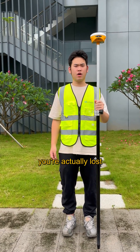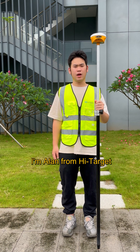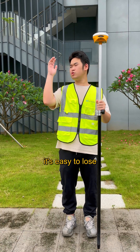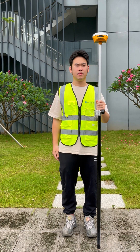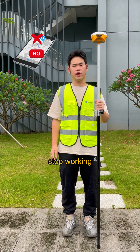Don't wait until you're actually lost to turn it on. Hi everyone, I'm Alan from High Target. When working in remote mountains or forests, it's easy to lose your sense of direction, especially when there's no cell signal and navigation apps stop working.